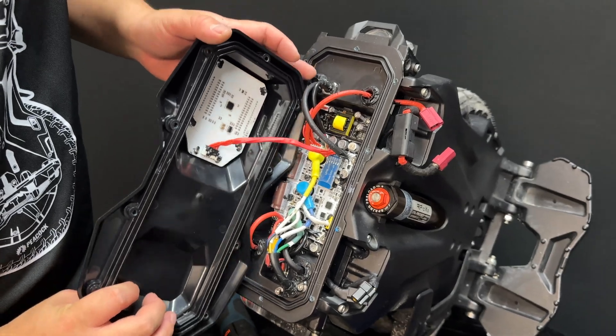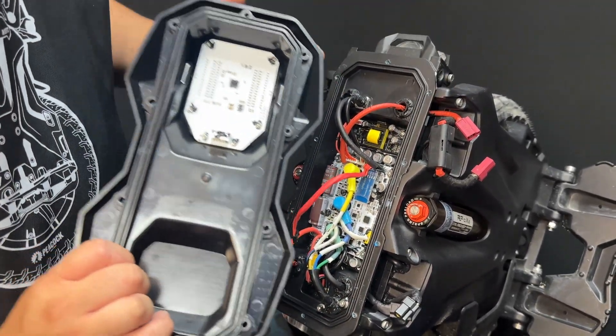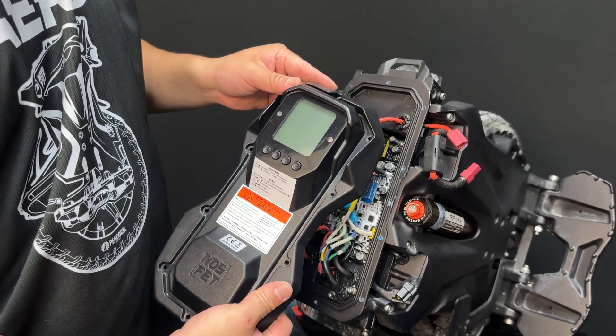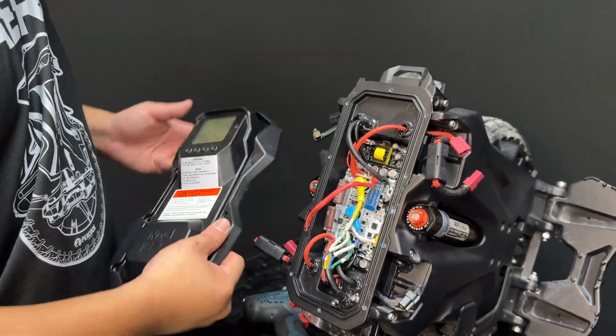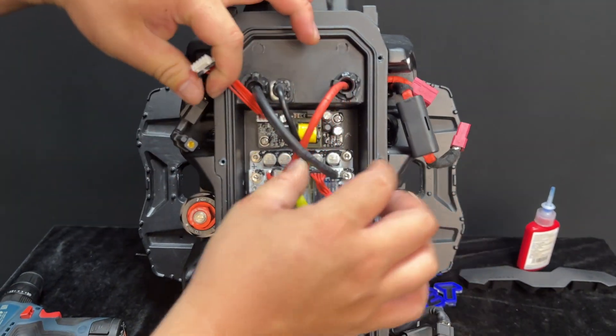Unplug the display cable from the display. Disconnect all plugs on the controller.